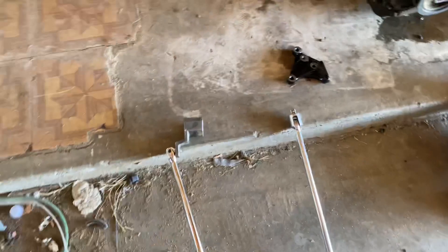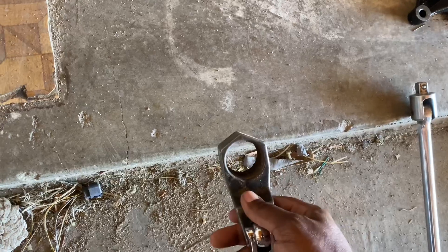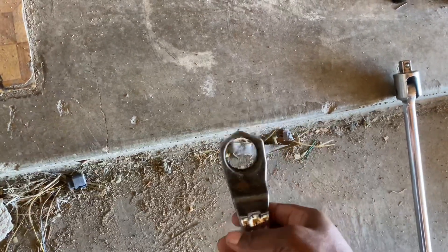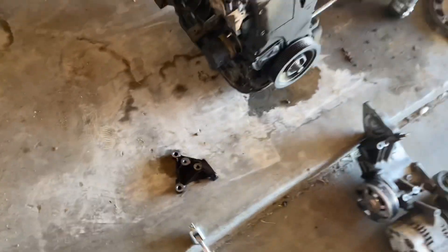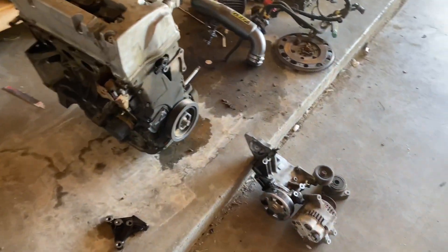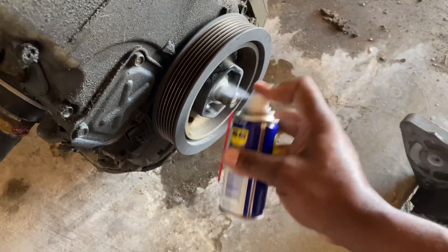I went and bought an extra breaker bar because I snapped my other one, and I got the Honda tool. This tool you can get from AutoZone, O'Reilly's, or they rent it out for you — it's like 20-30 bucks maybe, and you get the money back as soon as you return the tool. So we're going to be taking off the crank pulley off of this one.